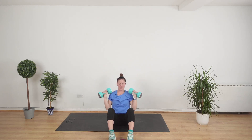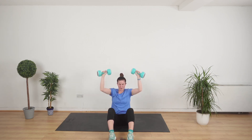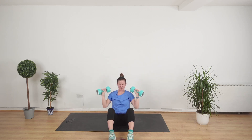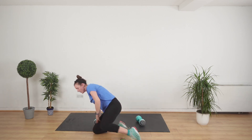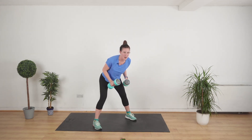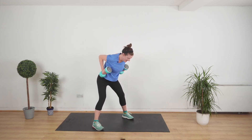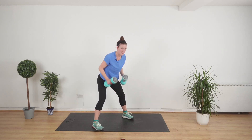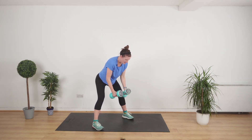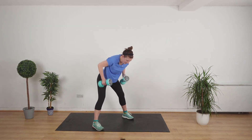That is tough — feel how much your core has to work. Mind your back when you get up. Bent over row, working the backs and the biceps. We're really working a lot of muscles all at the same time. Get that nice straight back — it's easy to hunch here but you don't want that. You want to be nice and straight, bent over. Keep it going.